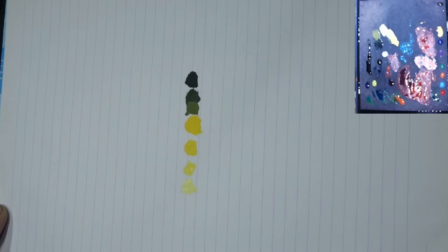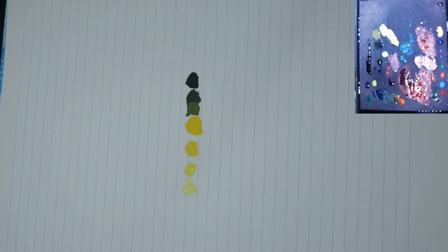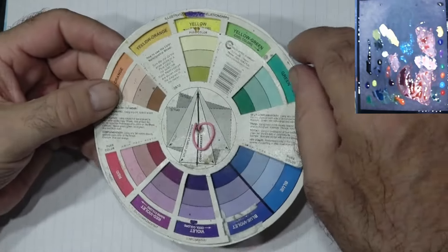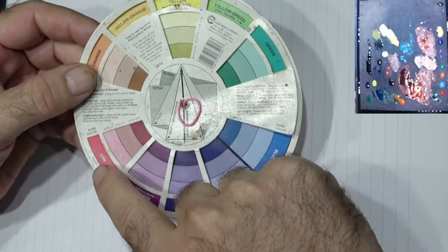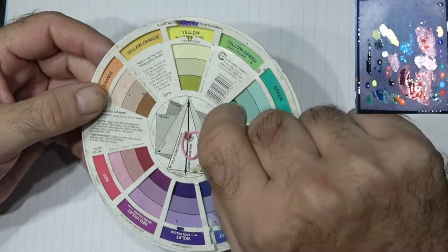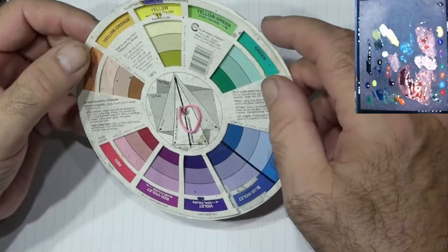Hi guys, and welcome to another Brushmaster video. We're going to be looking at yellow today. If you've watched all the previous episodes in this series, we've covered quite a lot — when we look at the color wheel, yellow was complementary to violet, it was also in the triad for red, and it's also in the triad for blue. So we have covered a lot of this stuff for yellow already.